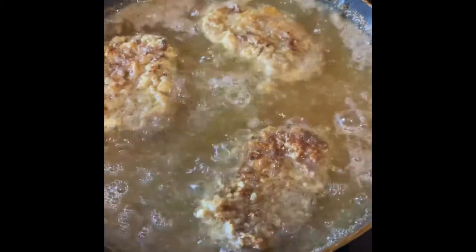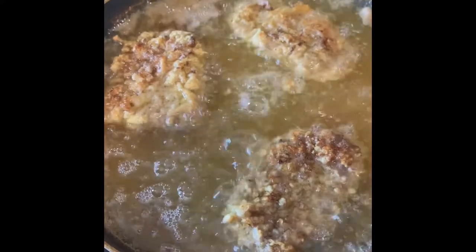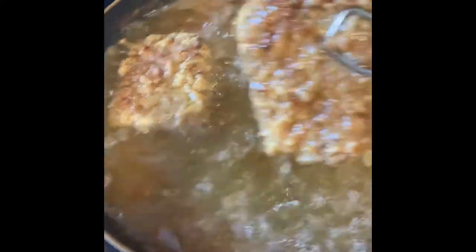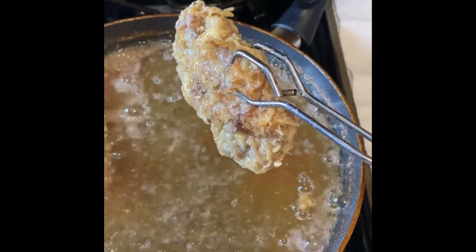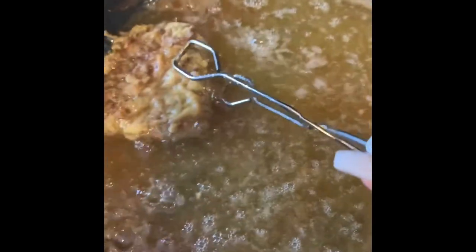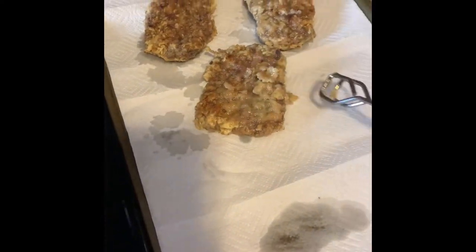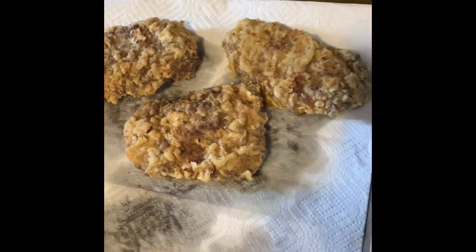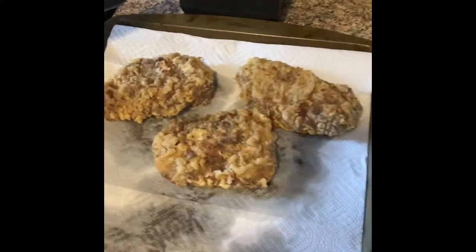Alright guys, this is about ready. I have flipped them like 3 to 4 times — I just want to make sure each side gets cooked thoroughly. So it's good to flip them if you're cooking in a skillet like this instead of deep frying them. Let's take them out — set them on a paper towel and let them drain. Our first batch has officially drained and look at it looking all good. Wait till we put some of that gravy on top. Second batch is cooking and we're almost there.